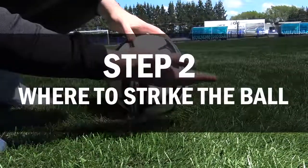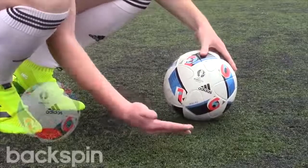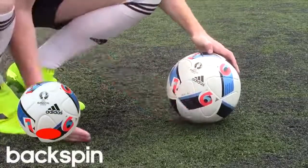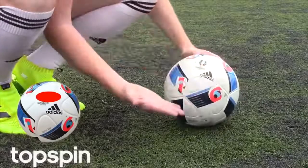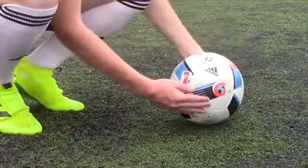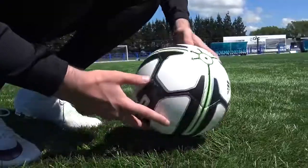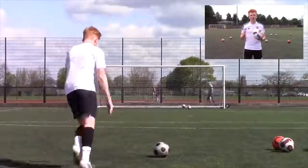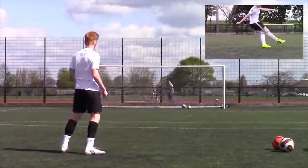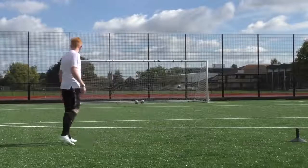Step two: where should you be striking the ball? You need to kick the ball dead center or slightly below in order to achieve a knuckleball free kick. Failing to do so will result in a curve, topspin, or backspin effect, which will ruin the knuckleball. For beginners, I suggest using the valve or a logo on the ball to mark this area out so when approaching the ball you know exactly where you need to kick.